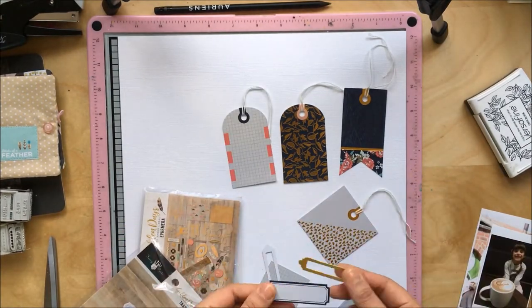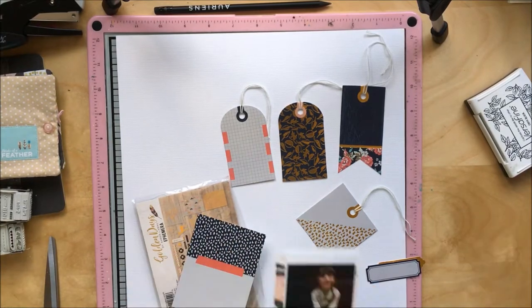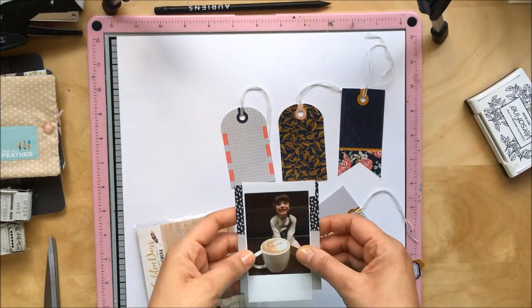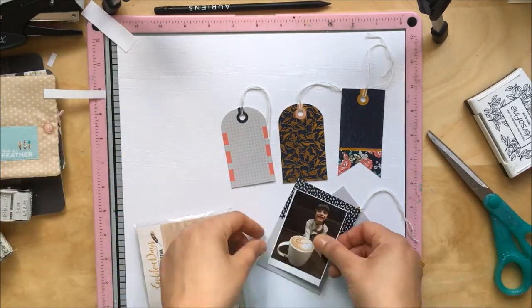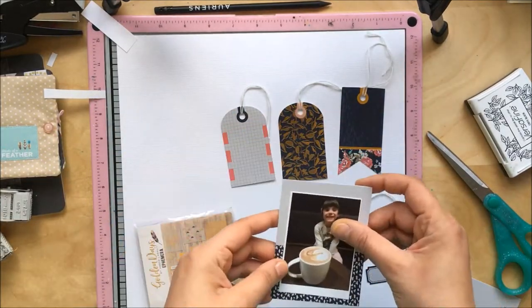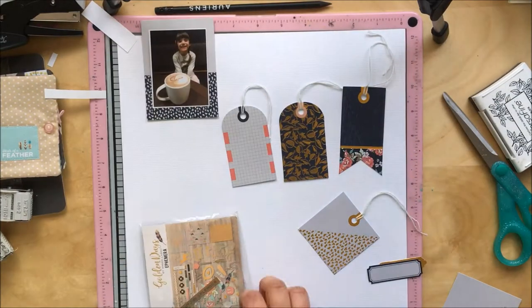I had been rummaging through my stash for quite a long time looking for tags and I almost gave up, but I found this packet hidden away. It's not new but it's probably a year and a half to two years old. It's by Fancy Pants, it's called Golden Days.